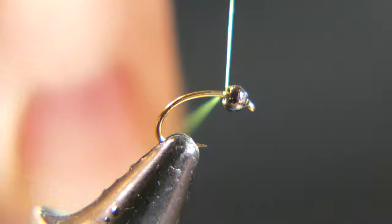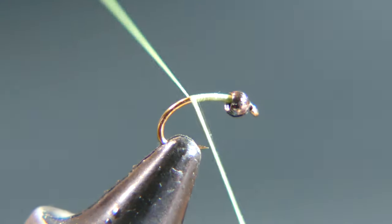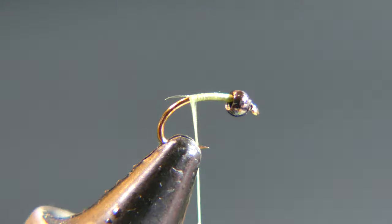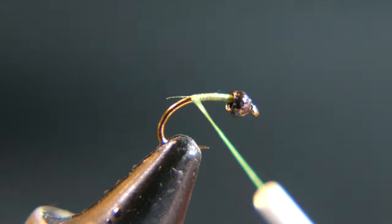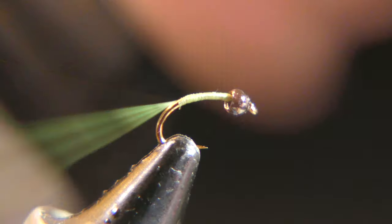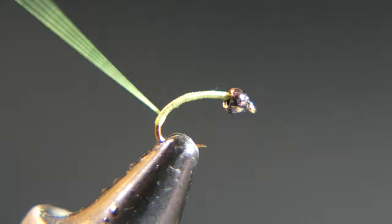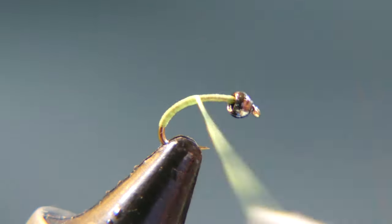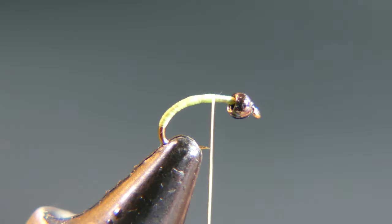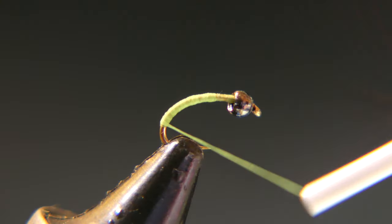Go ahead and start your thread on right behind the bead, just a couple times, and bring it back. Cut away your tag end. I dimmed the light a little bit — I did a video a couple seconds ago and it came out way too bright with this thread, so this is probably easier for you to see. What I want to do is build up a little thread base here, make a little body. Each time, do not come up behind the bead — I'm going to leave a little room there for some dubbing. So wrap it down a few times.